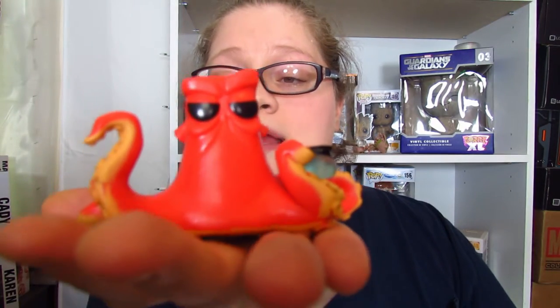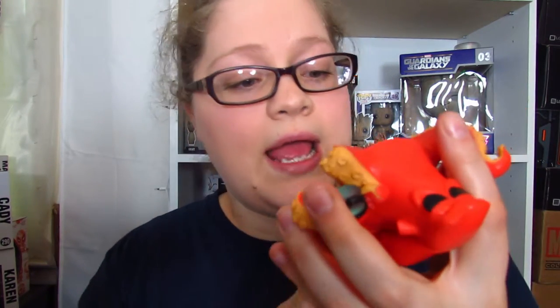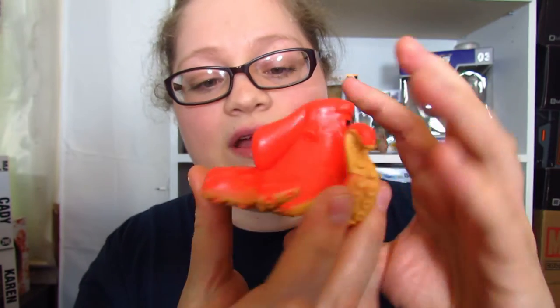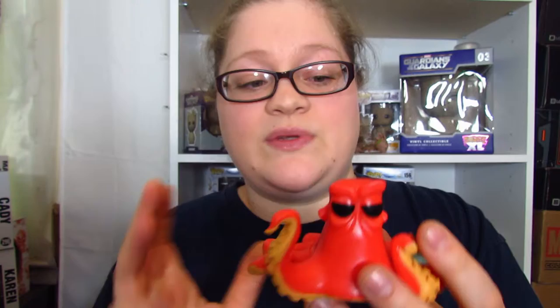He's actually pretty light. He is a big pop — short but long. Here he is in my hand as you can tell. The paint on it is actually pretty cool. The details on the bottom where you can see where he walks, very cool. The paint job is very pretty and I love the details. It feels like what they should feel like, I guess.